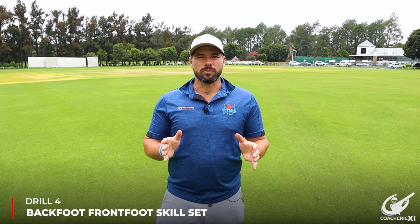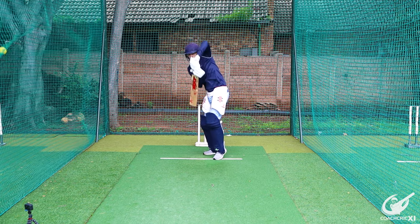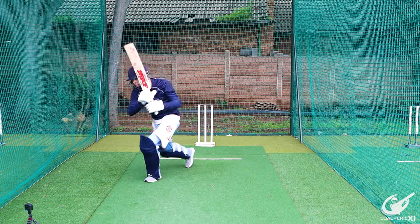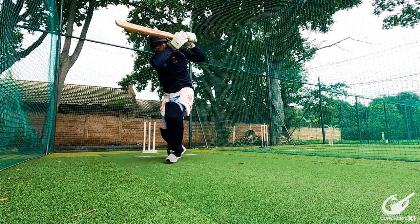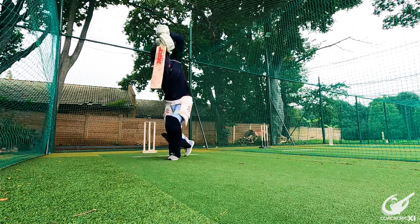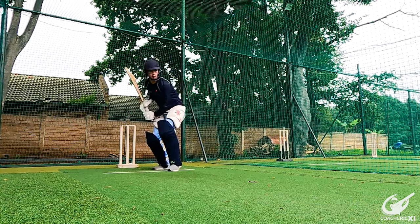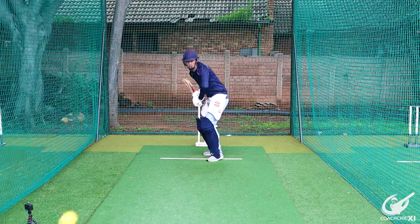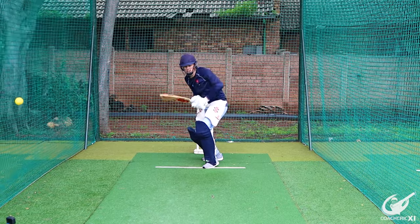Number 4. This next drill is going to link up back foot and front foot. The thrower is going to throw an underarm ball at about hip height and the batter is going to play a back foot drive. Directly from there the thrower is going to throw a half volley in front of the batter and the batter steps forward and plays a cover drive. What's really nice about this is we are focusing on back foot and front foot at the same time, and the back foot movement is helping you transfer your weight into the front foot. Try to get both shots as close to perfect as you can, using the transfer and momentum from the back foot to generate the swing through your front foot drive.